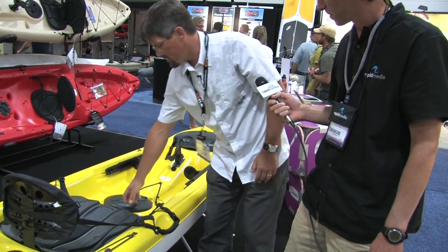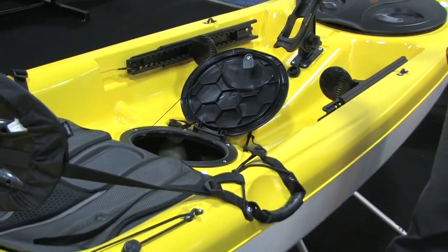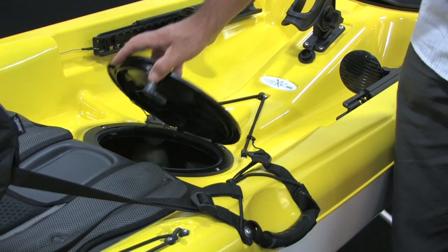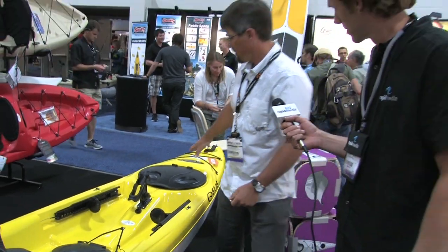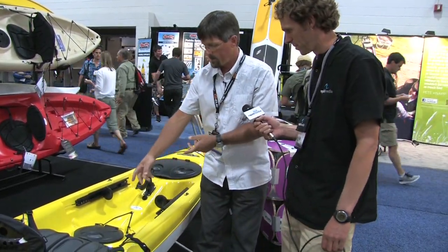There's also a center hatch with another quick lock, to access the center of the boat — whether it's rods you've sent down through or anything else you want to store there. That's a hatch right into the hull, into the center, because there's no bulkhead anywhere in the boat — it's hollow all the way through. So you might stick a broken-down rod down through here and use this hatch to access it.